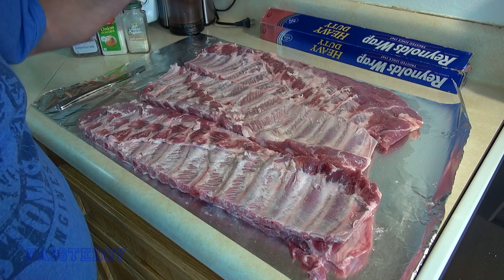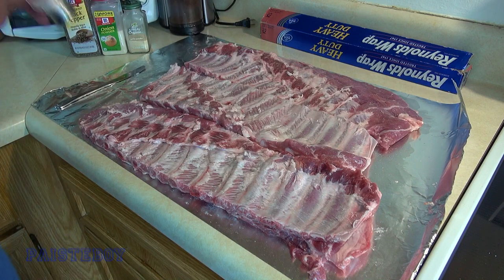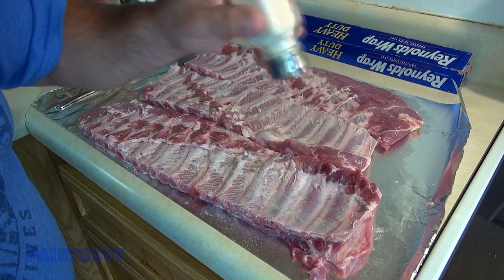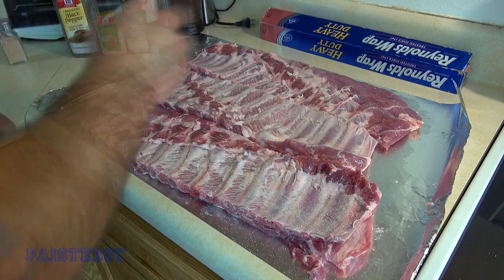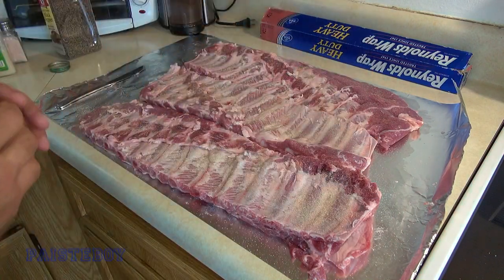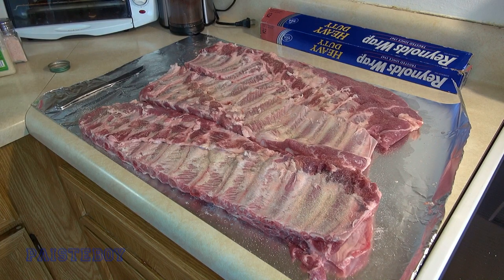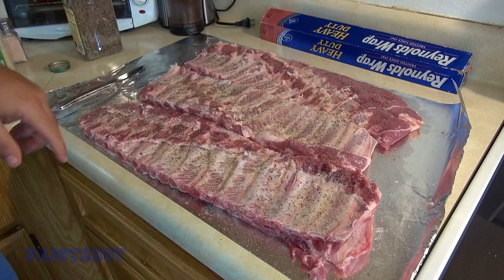Some people will brine their ribs or do a dry brine. This is the first time I'm smoking ribs in this Weber kettle with the slow and sear, so I'm just going to season them now and get the grill fired up. I've also noticed that when you have leftovers, you really smell that garlic powder when you take them out of the fridge. Let's flip them over and do the other side.